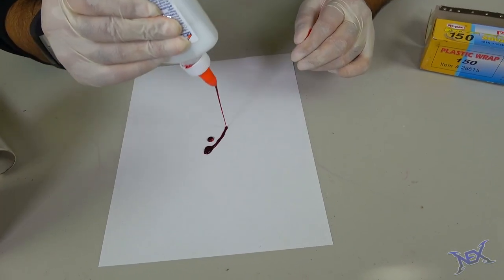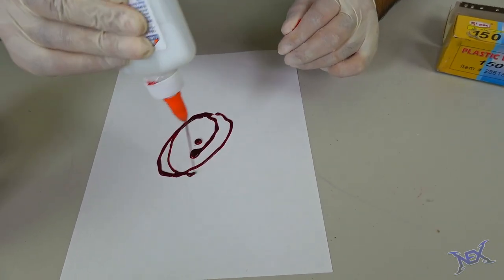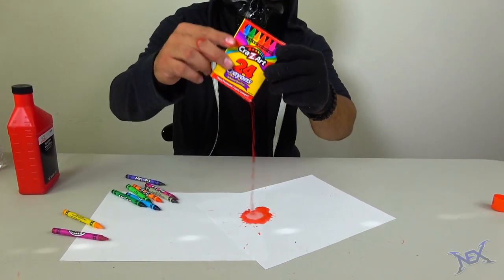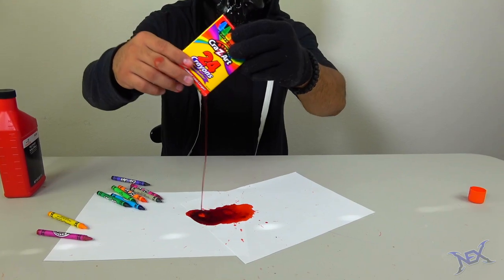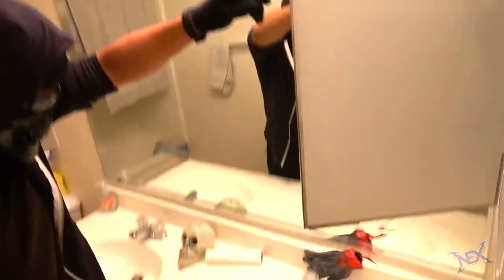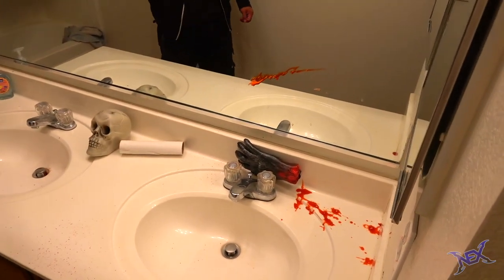There you guys have it — 13 Halloween pranks and booby traps that you guys can set up on friends and family during the month of October. If you like this type of content make sure you let me know by smashing that like button. I really appreciate all the support guys. Have an amazing Halloween and I'll see you pranksters in my next video.